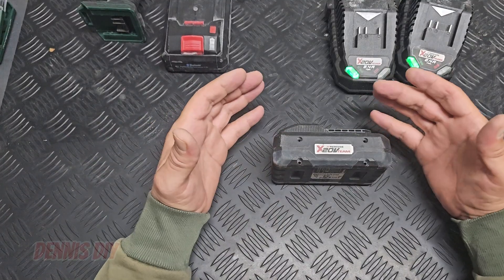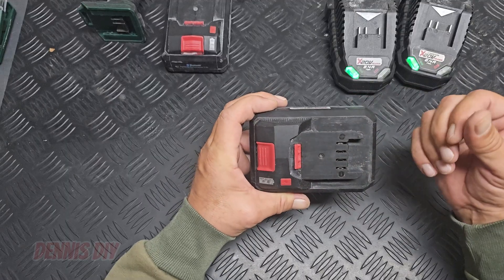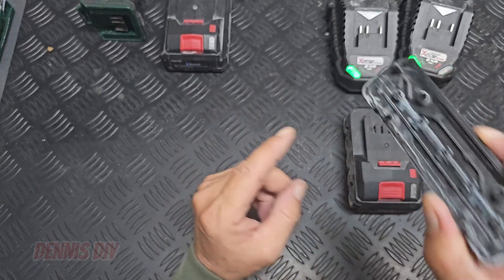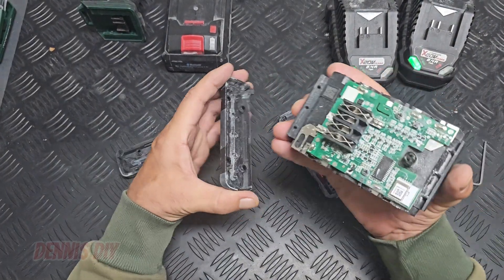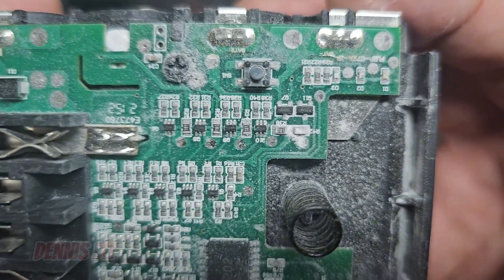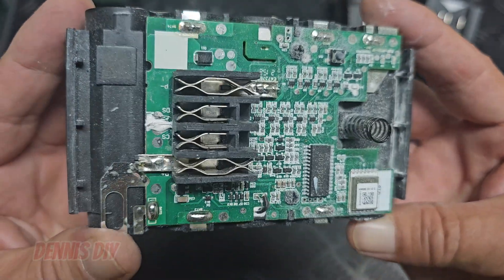Now by opening up this battery there can be dust inside, because I did a very hard job with sanding with the grinder. It was very fine dust, so maybe that caused the problem — I'm not sure. As you can see there is dust in there. You can see all the dust on the print, so it can be that this is causing these problems with not charging and the LED not working.